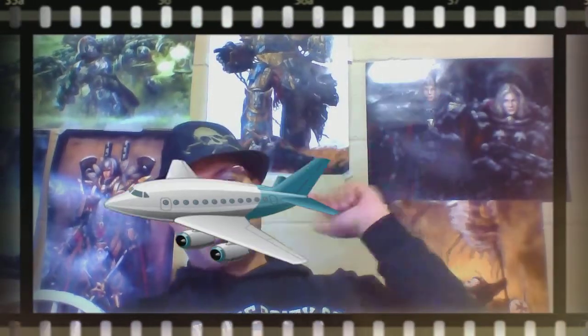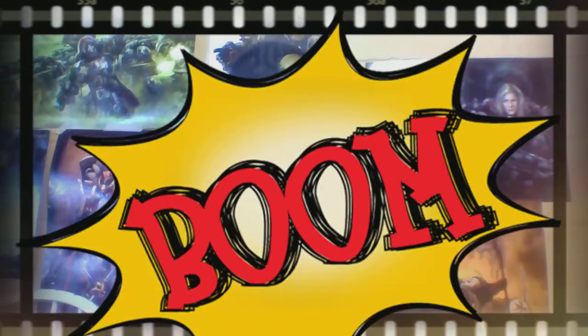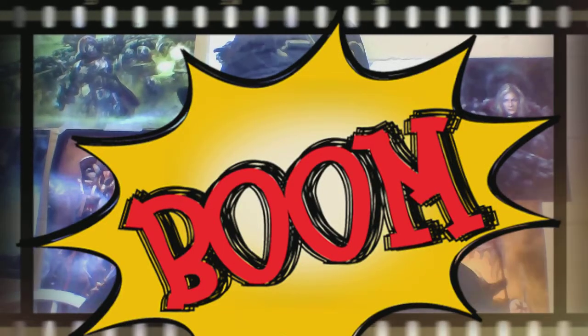Hey everybody! Last Outrider here, bringing you the conclusion of 'What is a Bolter?' This time we're going to talk about modification and use.